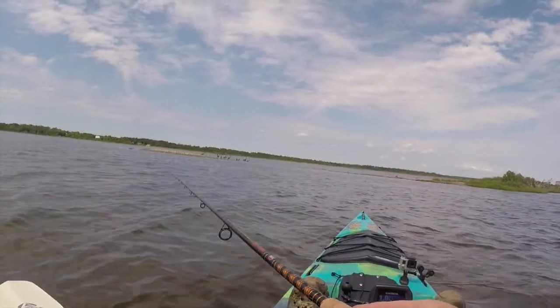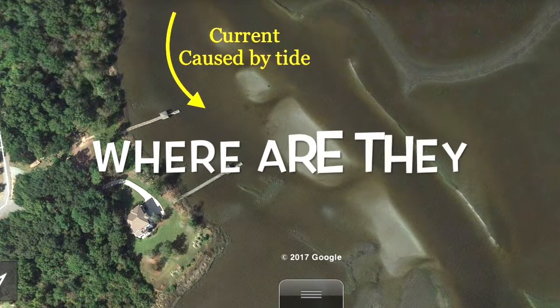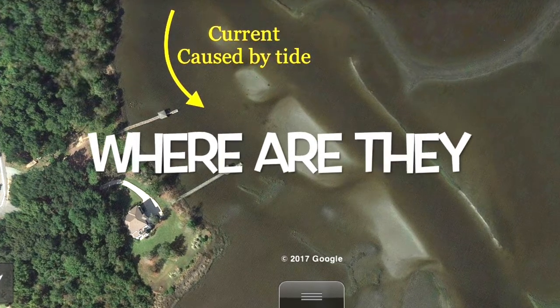One last thing to point out is the variation on the bottom. Flounder will sit inside a little hole, on the back side of a sandbar, or even on a small bump on the bottom. All they need is something to blend in with, and then as the tidal flow pushes bait past them, they're in perfect position to shoot up off the bottom and hit that bait.